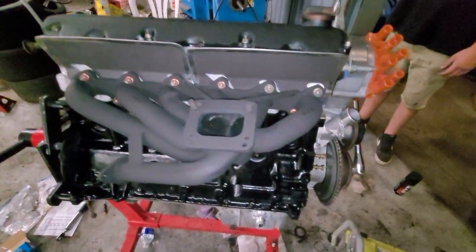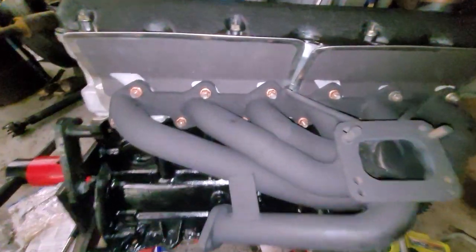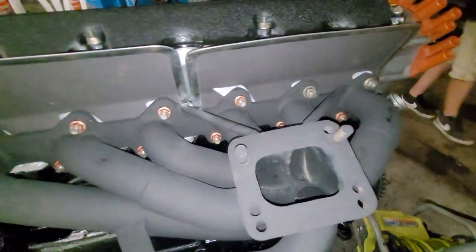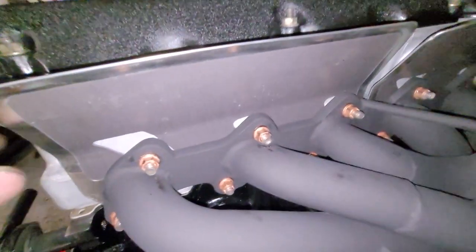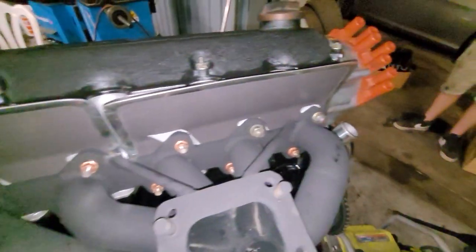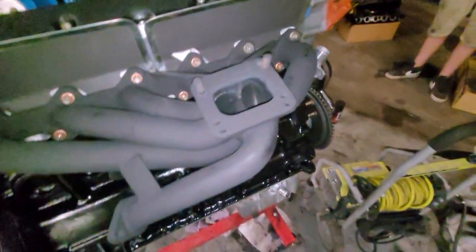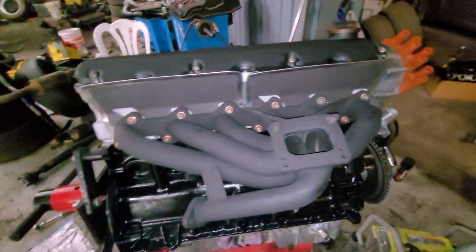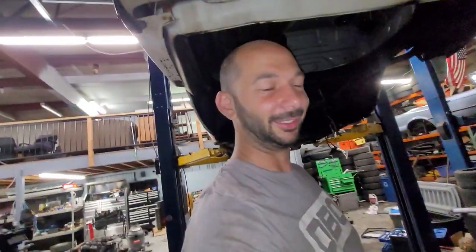Alright, I got a couple studs and I got the manifold on. I always forget — you can't get to half the bolts with an impact, so you've got to wrench it. I'm pretty sure this thing is pretty warped, so we'll see if there's any exhaust leaks. My technique for warped ones is once it gets hot, I just try to get in there and crank it some more instead of just taking it to somebody and having it cleaned.